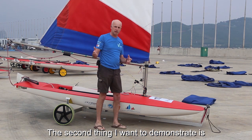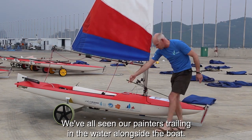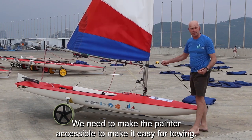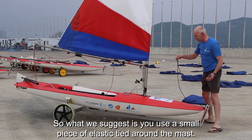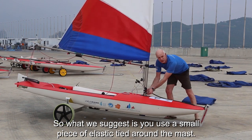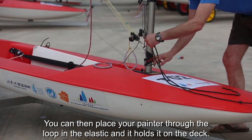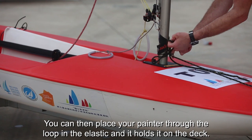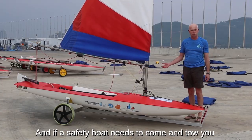The second thing I want to demonstrate is: we've all seen our painters trailing in the water alongside the boat. To make the painter accessible and easy for towing, what we suggest is you use a small piece of elastic tied around the mast. You can then place your painter through the loop in the elastic and it holds it on the deck.